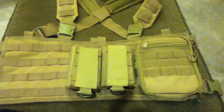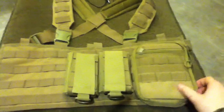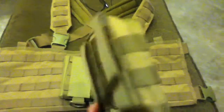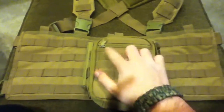Hey viewers, this is FNG here bringing you a quick little video on what I recently purchased from evike.com. First we have the Condor Sidekick utility pouch in tan, with velcro and two rows of MOLLE.